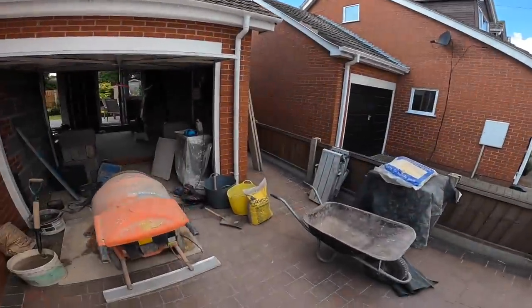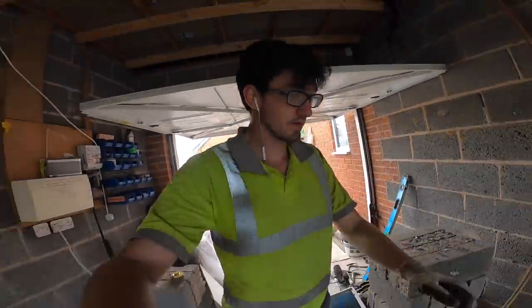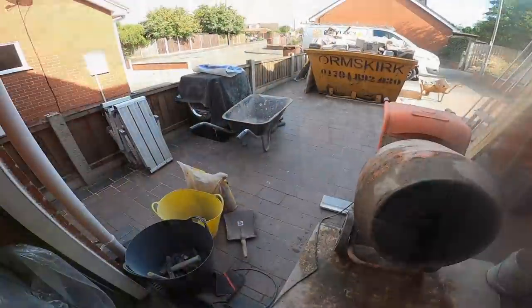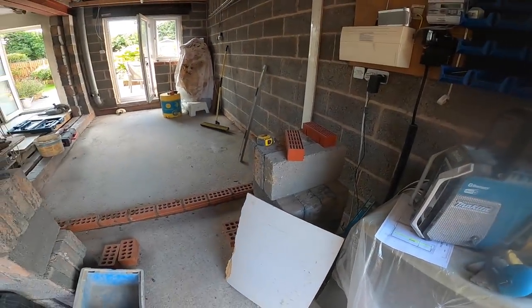But the plan of action is, while he's off getting the extra bricks, I'm going to continue with this. 35 years of the trade, probably near 36, and I'm still making apprentice mistakes.